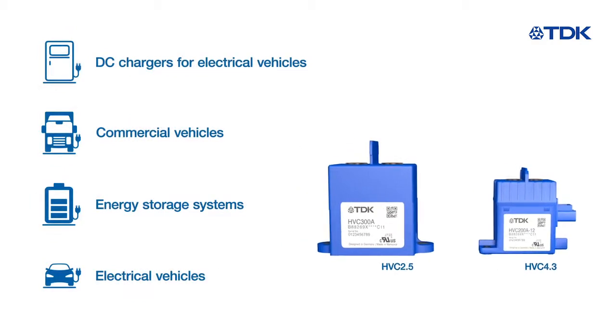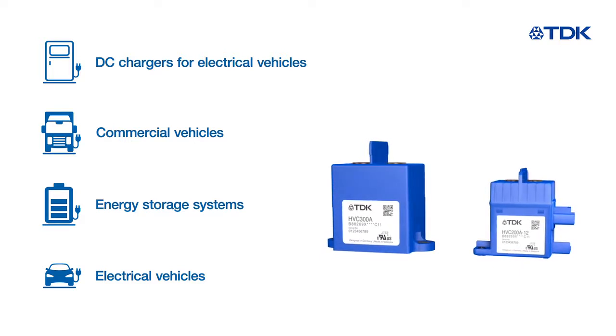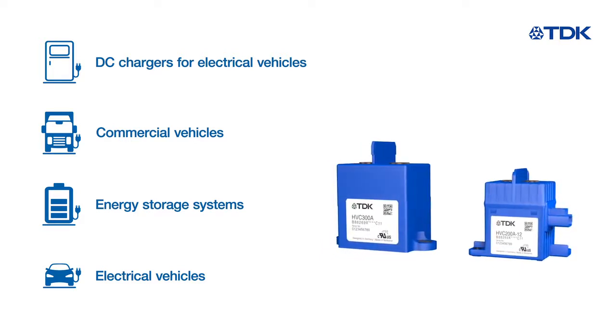HVCs can be used in DC car chargers, electrical commercial vehicles, energy storage systems, and passenger electrical vehicles.